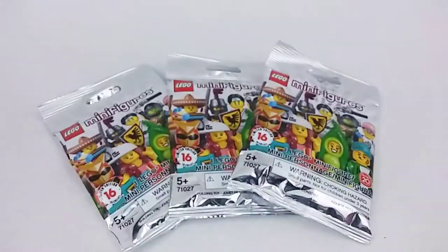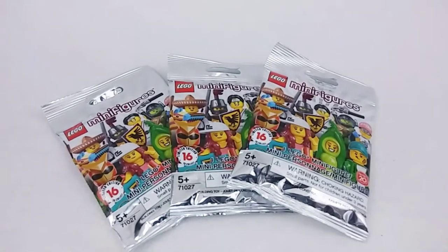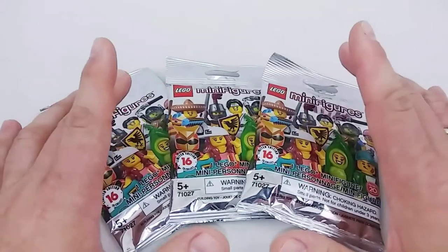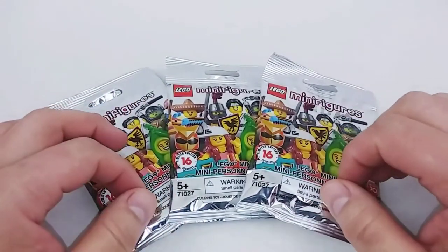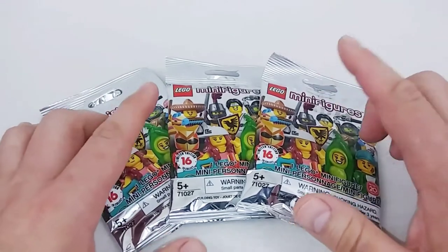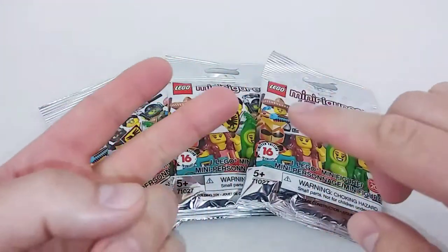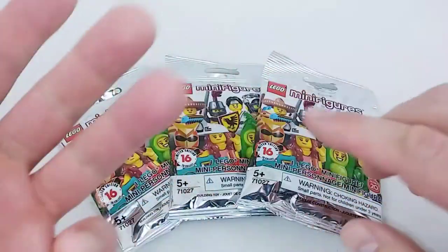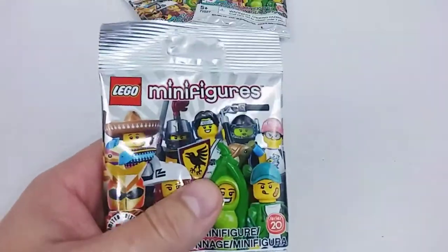So we'll set this aside and take a look at the three we're opening today. Any doubles we get I'll put up for sale on the Etsy store, unless it's something I might want to keep a double of — like the Tournament Knight. I could use another Viking or even the Super Warrior / Red Ranger. I might keep doubles of those. So without further ado, let's rip this open and see what we get.